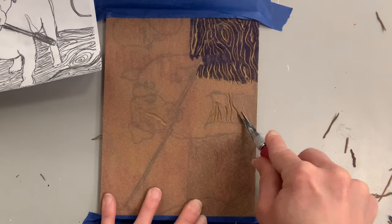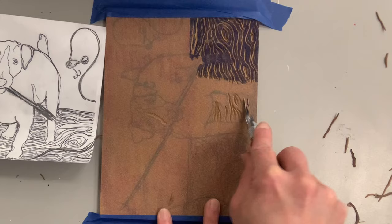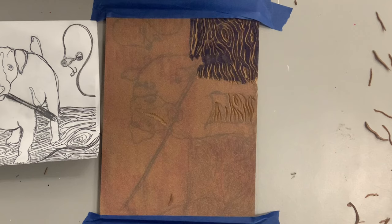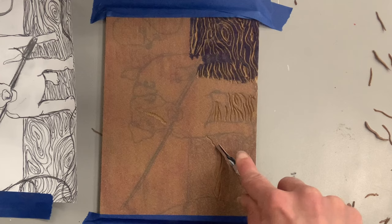Since my lines are going horizontally, I turn my linoleum so I can push up and out — that makes the most sense with muscle memory and lets me use momentum while always pushing away from myself. The tape works really well; the masking tape really does keep it from sliding. I'm using the two smallest size lino cutters for line variety and a really nice fine wood grain line.